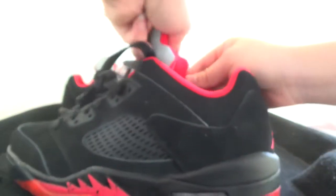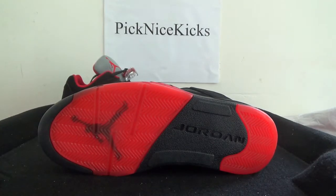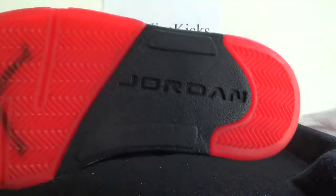Catch this side here — the size tag of the shoe. Now let's turn to the last part — the bottom. You can check the Jumpman logo here and the Jordan branding.